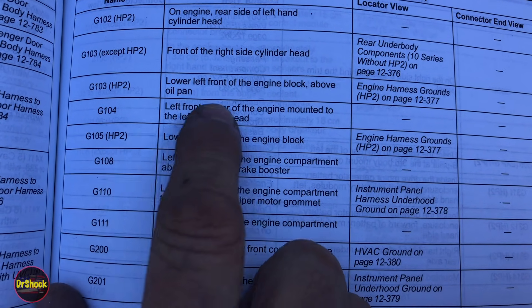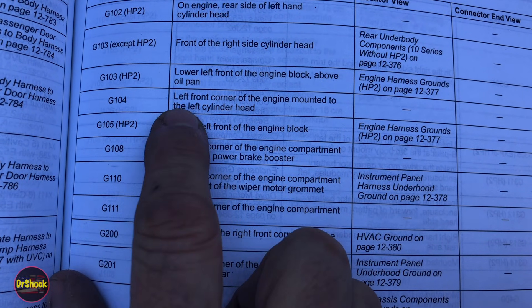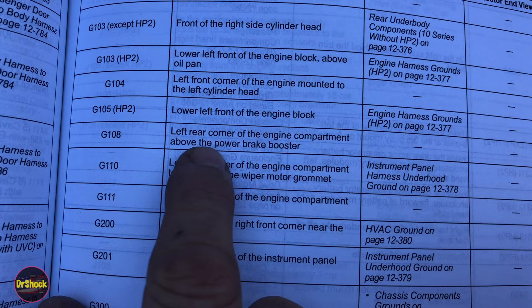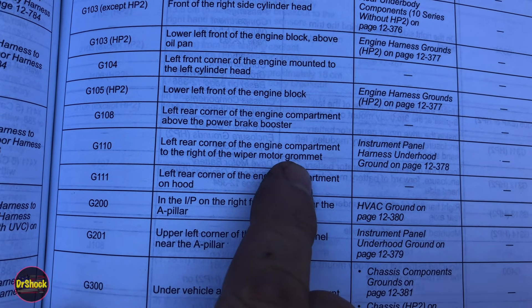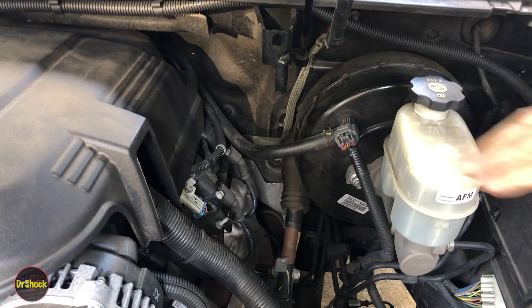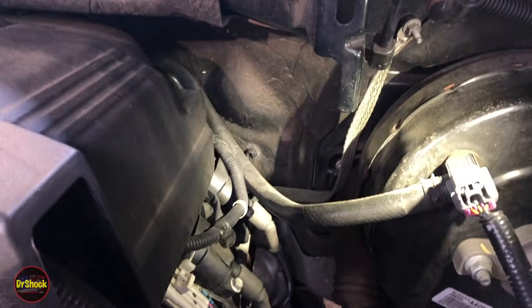G104 is listed as the left front corner of the engine mounted to the left cylinder head, though this appears to be a typo — it's actually at the left rear corner. G105 is HP2 only, located at the lower left front of the engine block. We'll also look at G108 at the left rear corner of the engine compartment above the power brake booster, G110 to the right of the wiper motor grommet, and G111 attached to the hood.